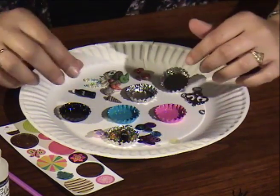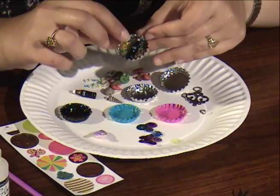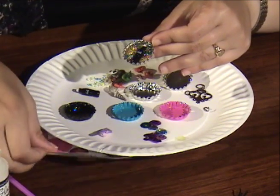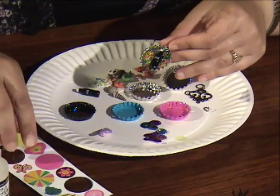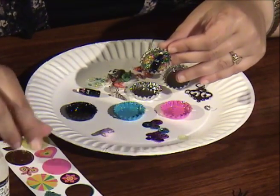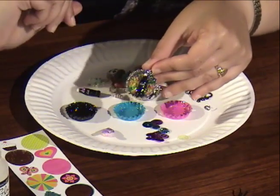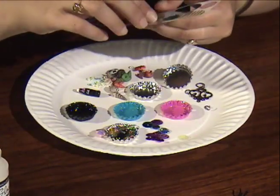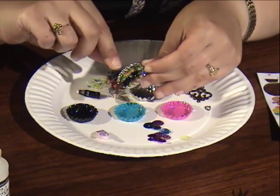I'm going to show you how to make this one, which is a Coca-Cola bottle. It's actually a button. The bottle caps, depending on the package that you get, come with stickers that are actually the right size for the bottle cap. What I'm going to do first is show you how to prepare this particular bottle cap pendant.